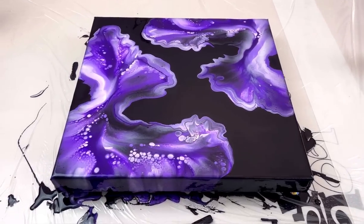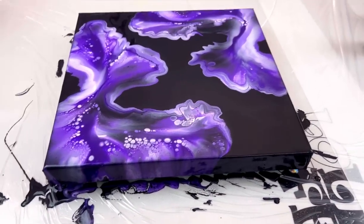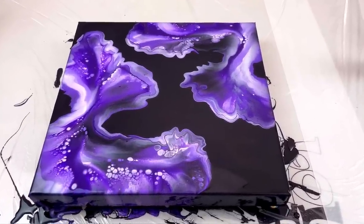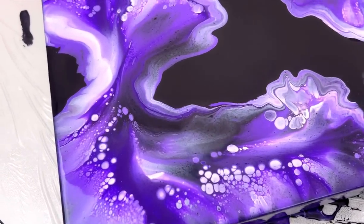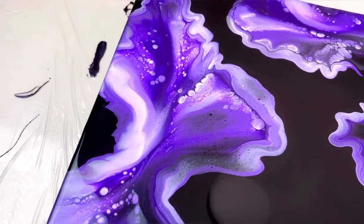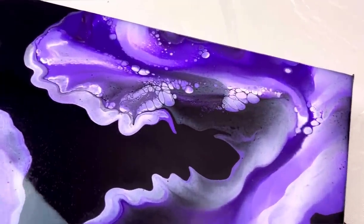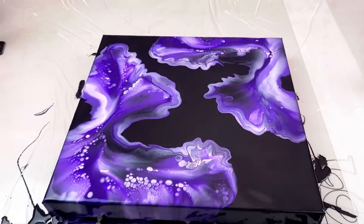I've already taken the stick and scraped the drips. Do all four sides, come back 10 minutes later, do the four sides again, and usually a third time and you should be good to go. Look how stunning this is - I'm actually really glad I went with this composition, I really like it a lot. You'll notice I didn't put any gold or silver in it, although gold would have looked really nice with purple. I like these colors so I stuck with them.